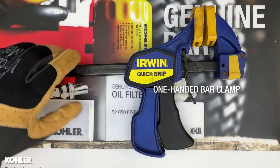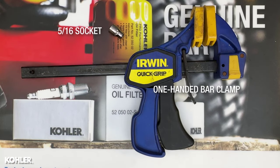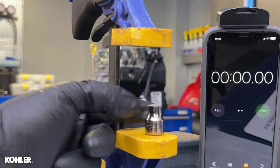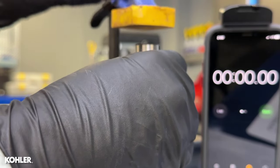To bleed these lifters, I use a 5/16ths socket and a one-handed bar clamp. Place the socket hex side up in the bar clamp. The lifter goes in next, upside down, with the open end on the socket, making sure the socket does not contact the lifter ball surface.